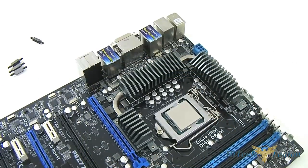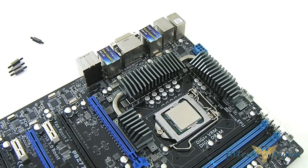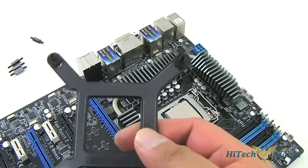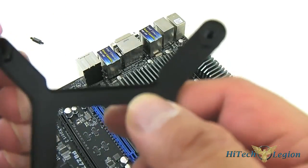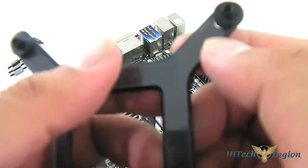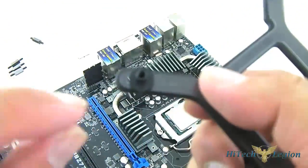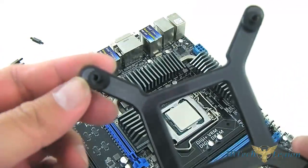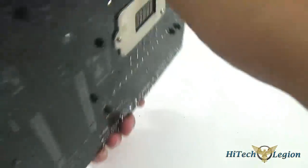To install the H100i on an Intel LGA1155, LGA1156, or LGA1366 motherboard, you will use the provided backplate. Depending on your motherboard — we have the LGA1155 here — adjust the distance of the holes for the backplate to the smaller setting, and simply slide it down to the lowest size. You would maximize that when installing an LGA1156; that is really the only difference. I'm going to take our motherboard and go to the back to show you.